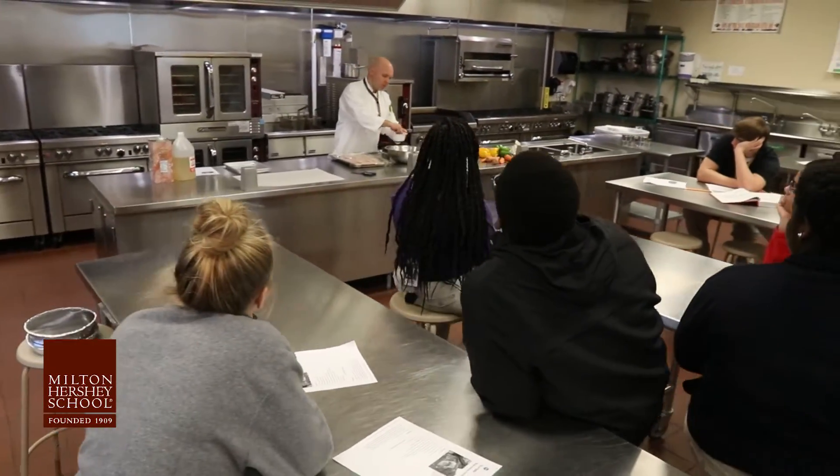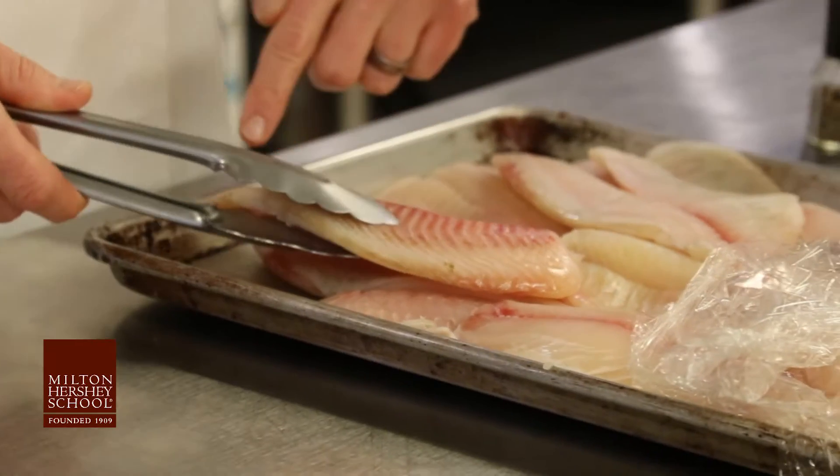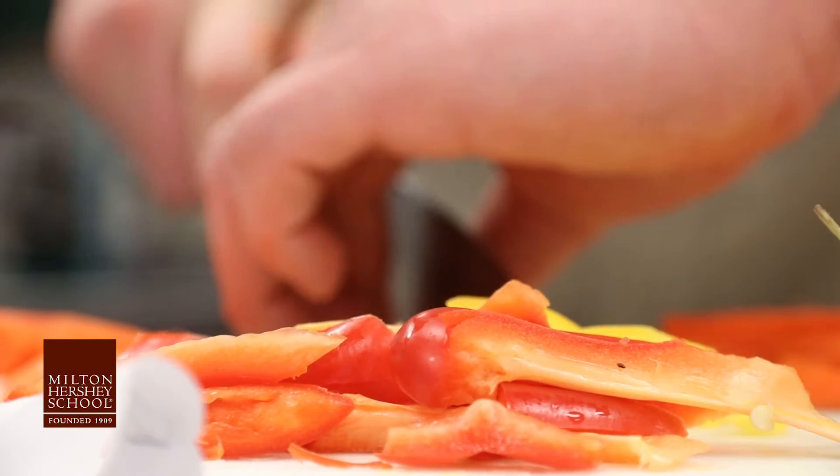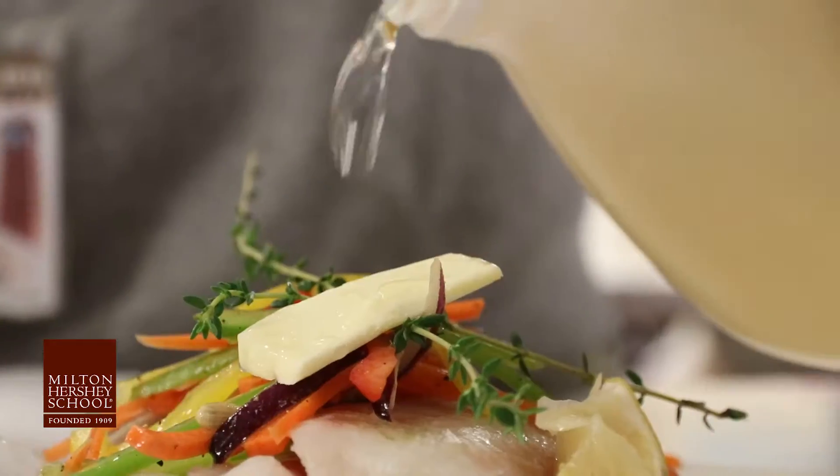Today's lesson is really about the healthiness of the food. This is tilapia. In this case, we're just using the steam. I'm julienning my carrots. We're using very little fat.